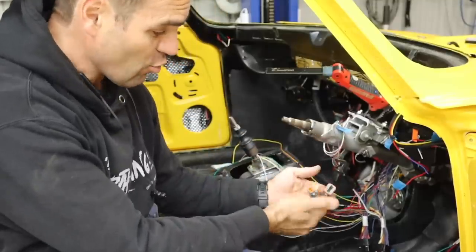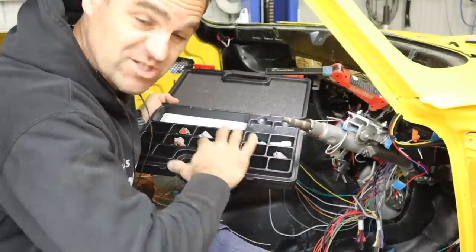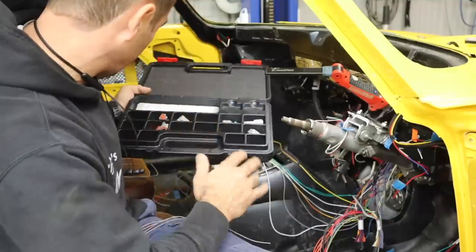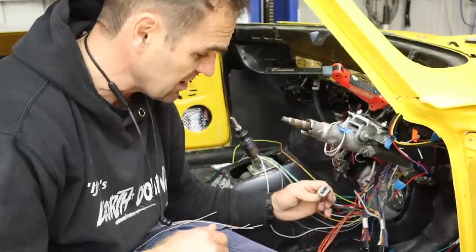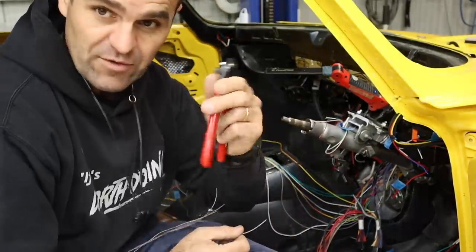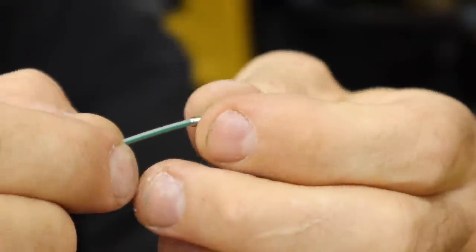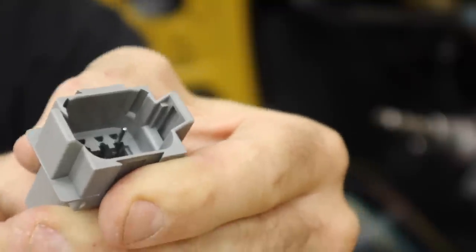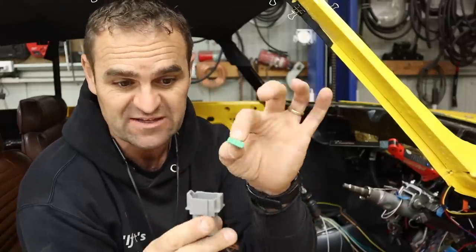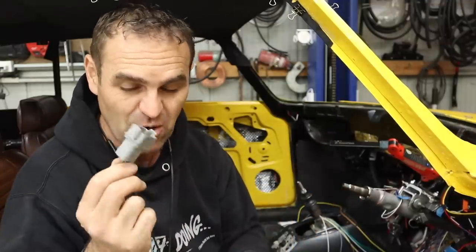I've gone through and wired a couple of Deutsch plugs into the wires coming from the ECU. I got a kit from Raceworks which has a whole bunch of different sizes — 2-pin, 3-pin, 4-pin, 6-pin, 12-pin. It makes things really easy to put together a nice neat connection; they're waterproof and with the right pliers it's super quick and easy. There are little lock-off pieces that go in but you can also unpin them if you need to. It makes a nice solid connection with no stuffing around — I'm a big fan of these.